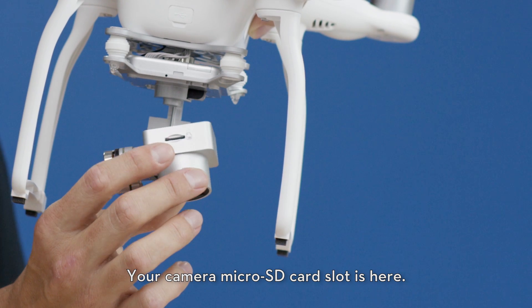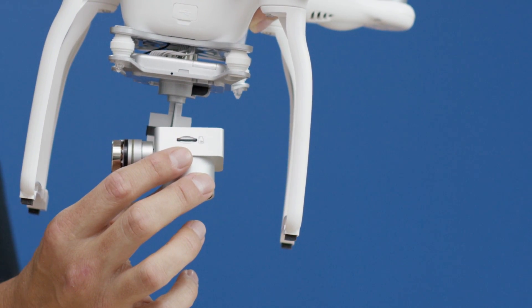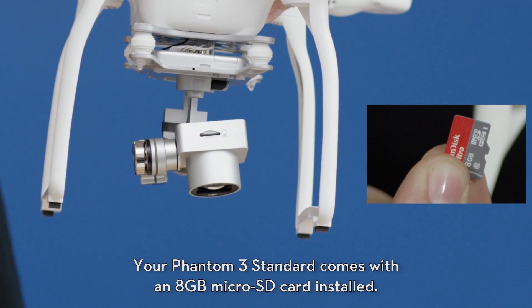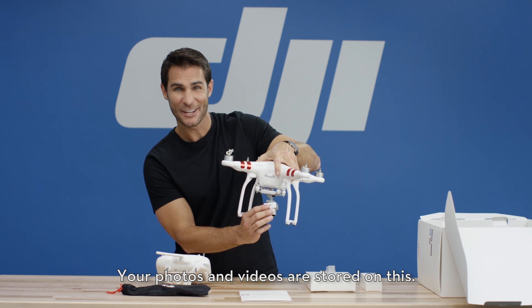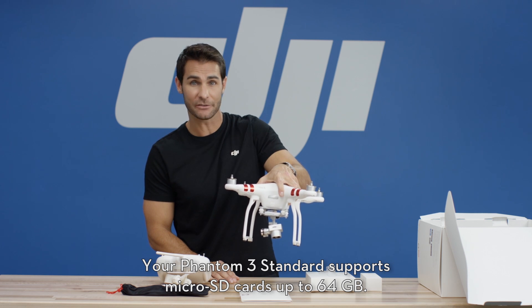Your camera micro SD card slot is here. Your Phantom 3 Standard comes with an 8GB micro SD card installed — your photos and videos are stored on this. Your Phantom 3 Standard supports micro SD cards up to 64GB.